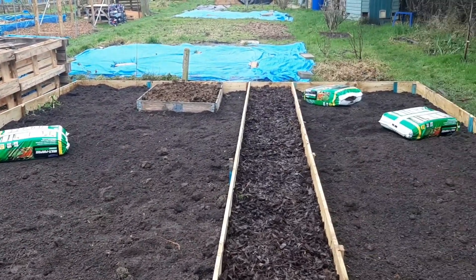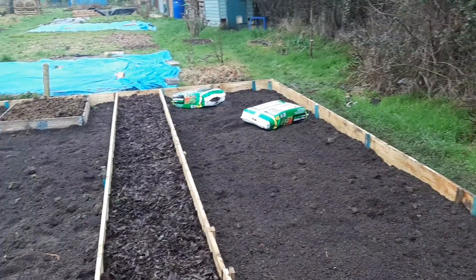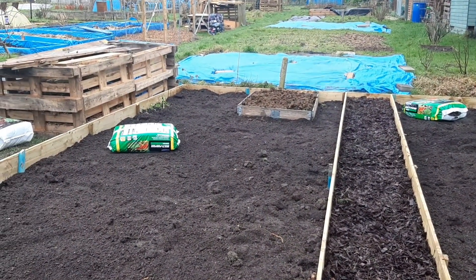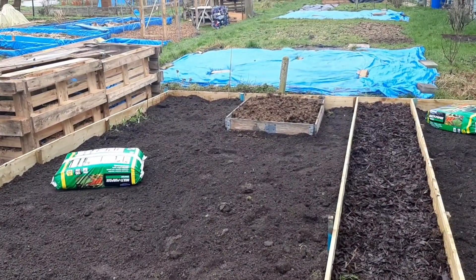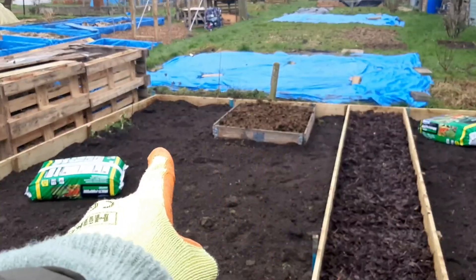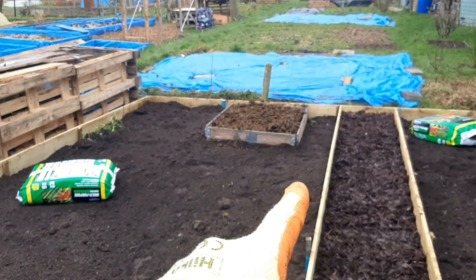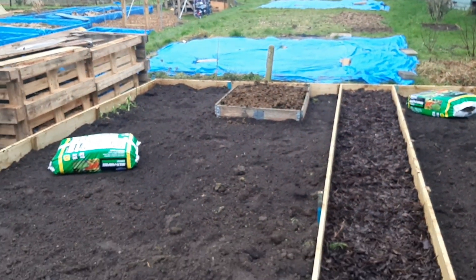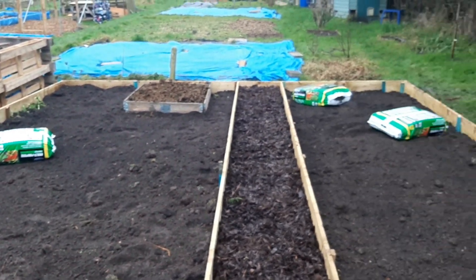Hi everyone, welcome back to another allotment vlog. I thought I'd talk you through today the plans for our plot and what we're going to be growing this year. This left-hand side will be for root vegetables. We're going to move this raised bed with the manure in over into the corner there, so it's tucked away nice and neatly. The vegetables we're going to grow are potatoes, carrots, swede, parsnips and turnips, so they'll all be together in this nice big section.